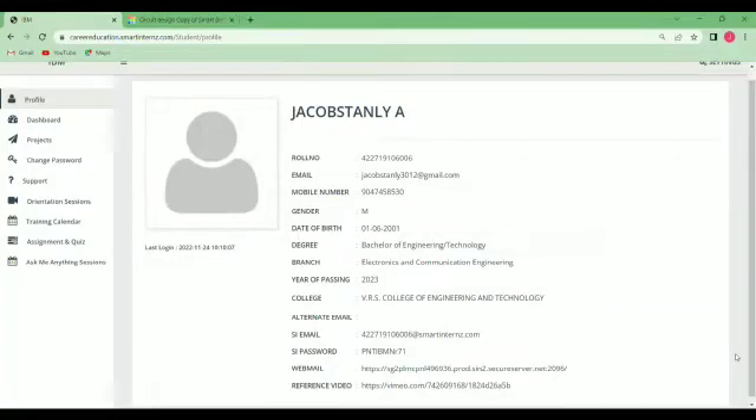Good morning to all. Our project title is Smart Waste Management in Metropolitan Cities. This project comes under IoT, Internet of Things.